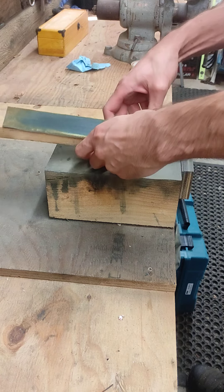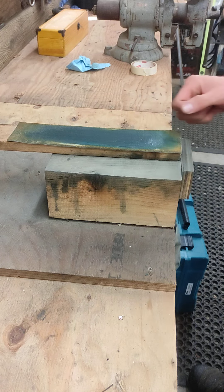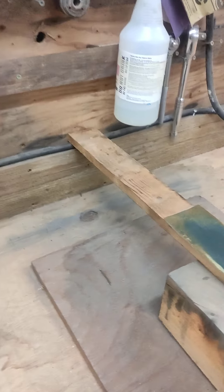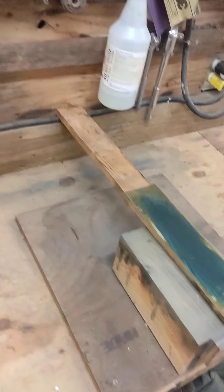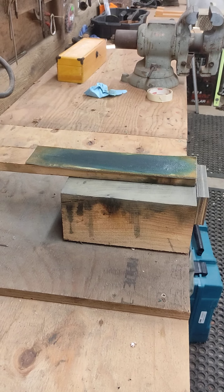It just happens to be the right length that when I put it in here and bang it down, it doesn't slide around. You can nail it to a board, you can clamp it, you could sit on the thing on a chair if you wanted. Just take a little bit of glue and glue a chunk of leather.